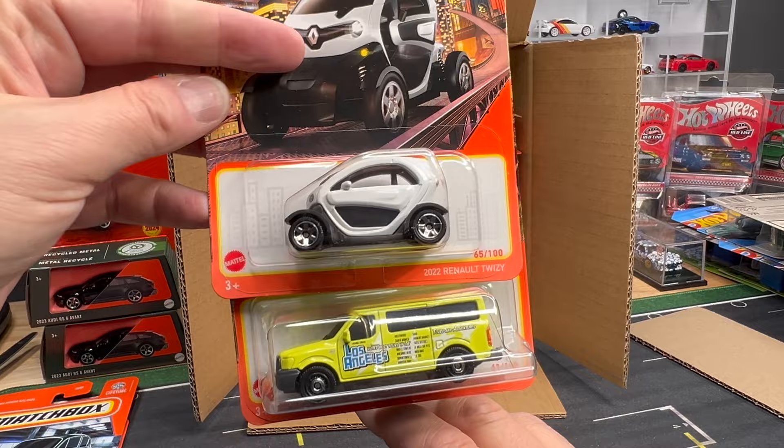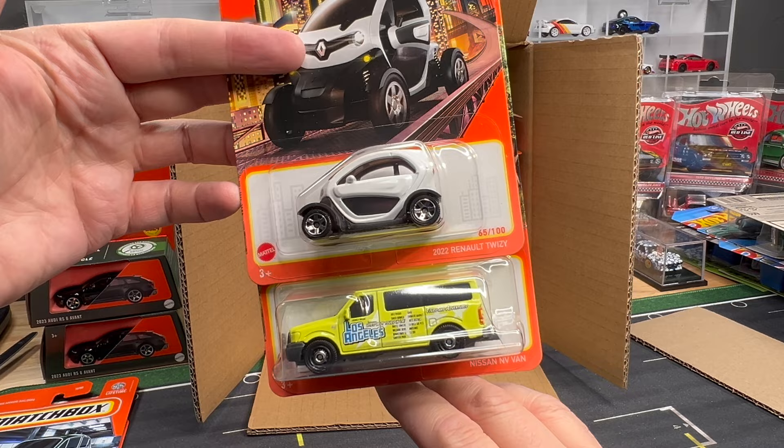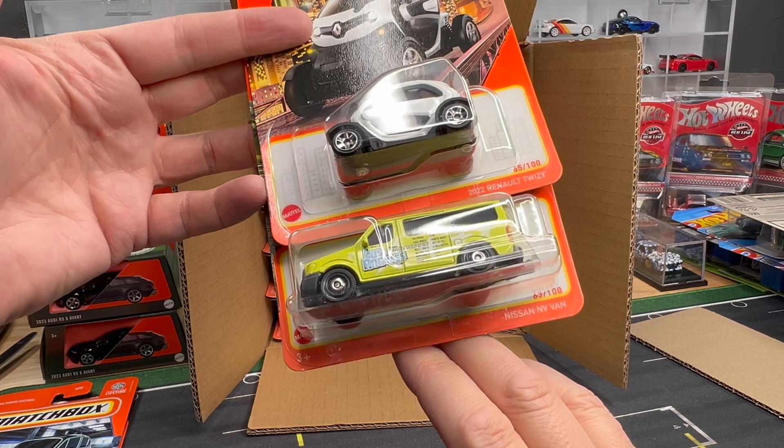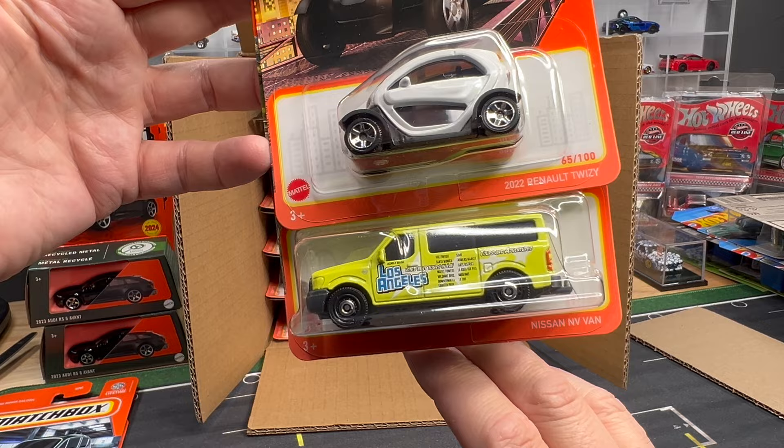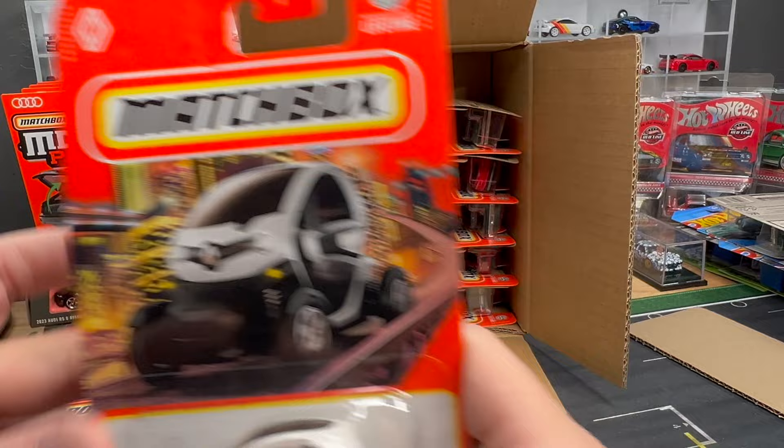Our winner of the worst or most disappointing new model from last year in 2023 — it's the 2022 Renault Twizy. I don't think people hated the casting, I just don't think they liked the choice. But I think it's a nice replica of a very unique car, and I think Matchbox should continue to do these. This is the Nissan NV van — looks like some sort of tours and adventures, LA area. Tours in LA — you've got a bunch of cool spots right there.